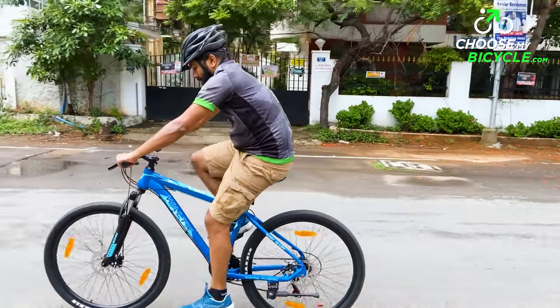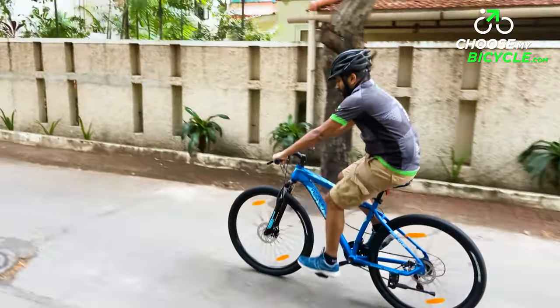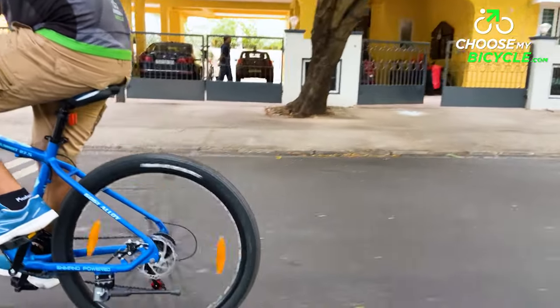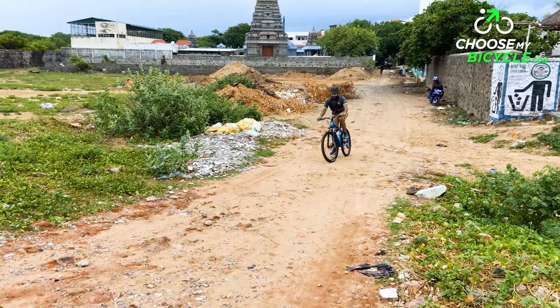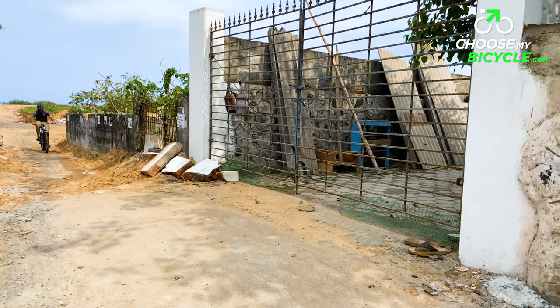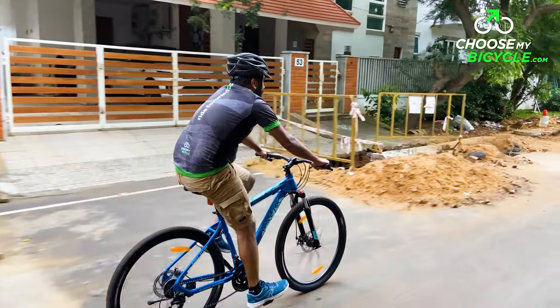During the test ride, when braking on fast turns in traffic, it felt balanced and had a quick response time. The Vault-X Summit 27.5 rolls on a pair of Maxxis 27.5-inch by 2.1-inch MTB tyres along with double-walled alloy rims. The treading was bulky and evenly spaced out, giving superior traction on both trails and rough urban roads. The 27.5-inch wheel size ensured easy rolling over rough patches.